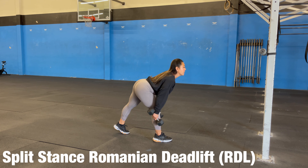I'm going to hinge my hip back so I'll feel that stretch in the front leg, in my hamstring, in my glutes, and then come up.